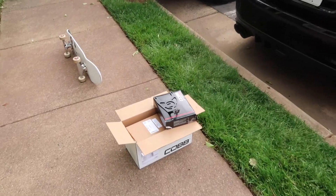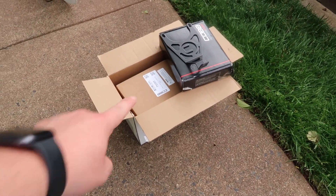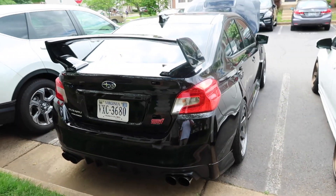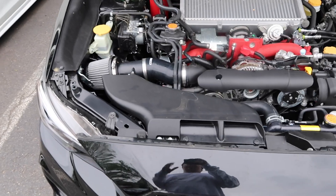We're going to go ahead and install the Accessport and install the Cobb SF intake. And we'll see how it runs, how it sounds, and everything after the install.